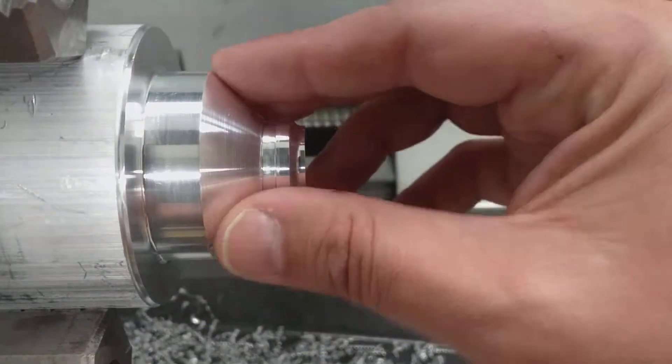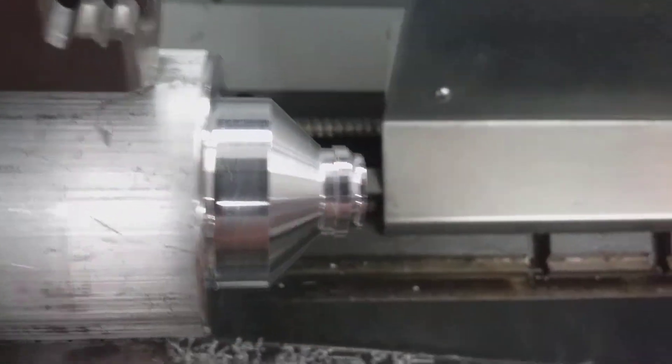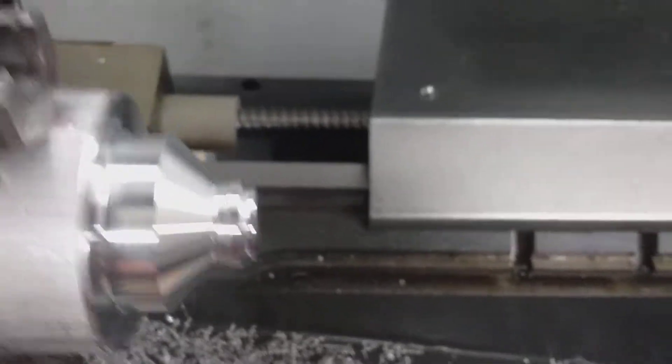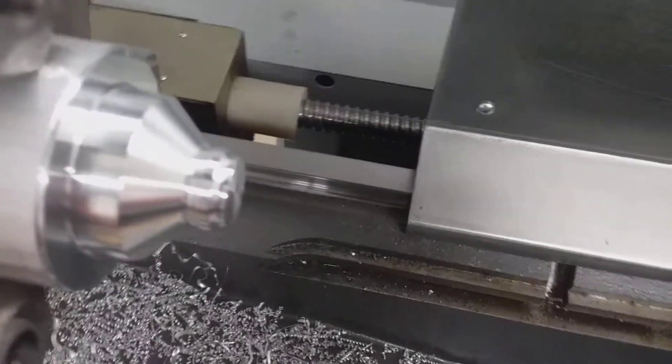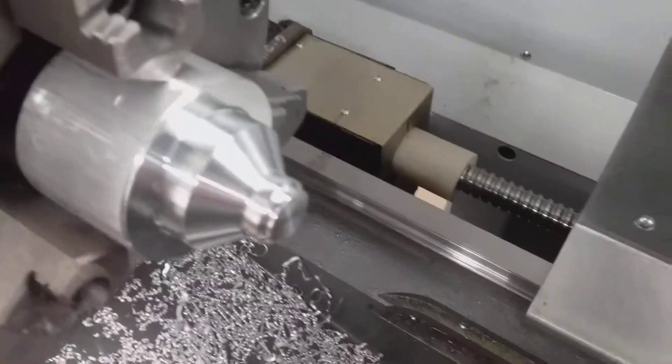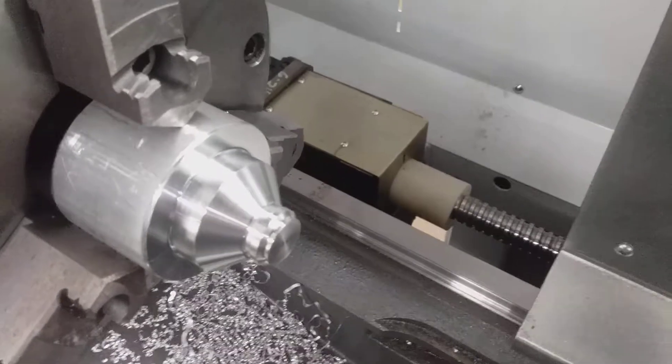Pretty cool, huh? And this part is going to be our pour spout. So I hope you enjoyed this. I know not everybody has access to a CNC lathe, but it is an ever-growing opportunity for people. And if anybody has questions, I'll do what I can to help out. Thanks for watching.